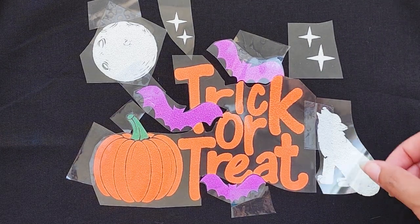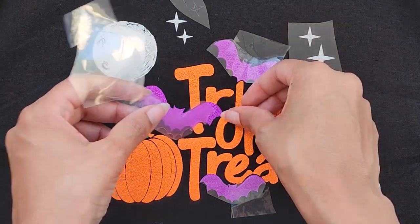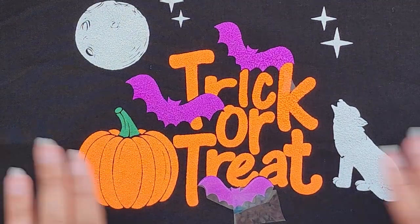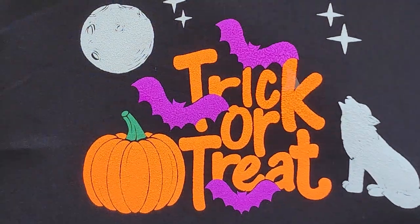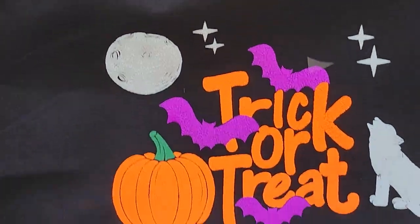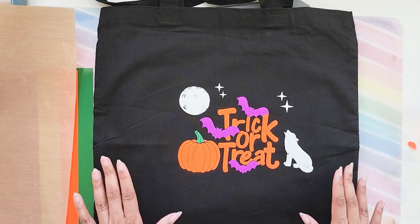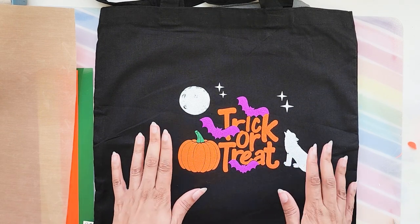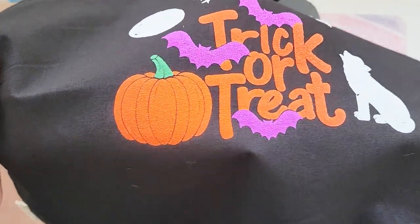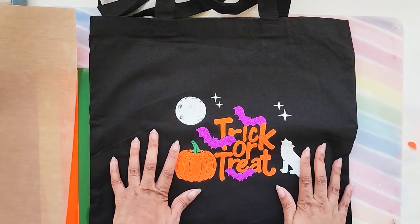Alright, moment of truth! Oh my gosh, look at that — look at that texture! You guys, this was our tutorial for today. I loved working with the puff vinyl — although it made me a bit nervous — but look at this texture, it is gorgeous. I can already think of a million ideas I can use this for. Thank you for watching and see you in the next one!